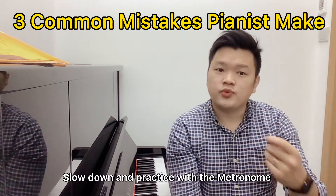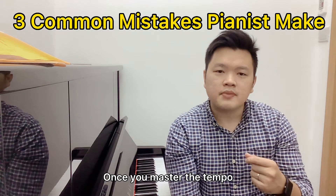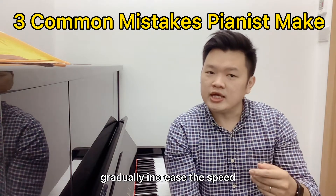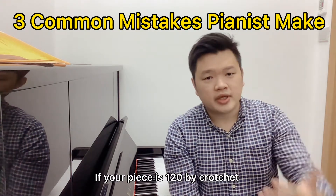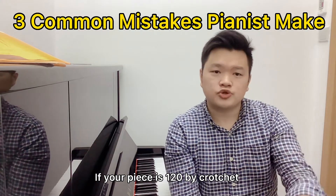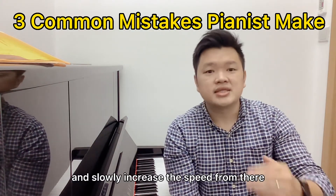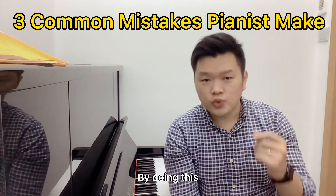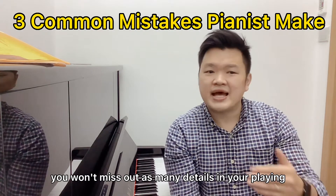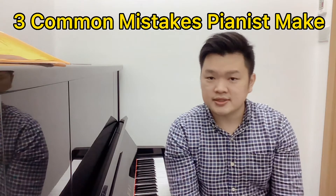Slow down and practice with the metronome, starting with a slow tempo. Once you master the tempo, gradually increase the speed. Avoid a sudden change in tempo. For example, if your piece is crotchet = 120, consider starting at quaver = 120 and slowly increase the speed from there. By doing this, you won't miss out on as many details in your playing, and you'll feel more confident playing fast.